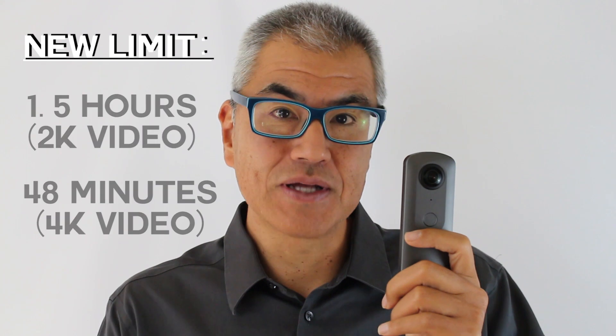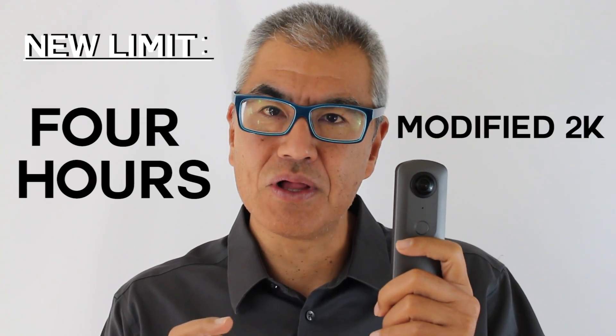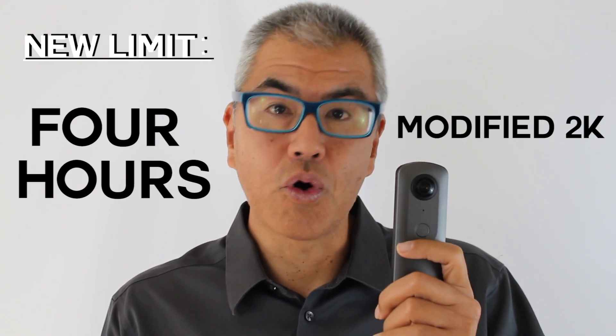I'll tell you how to do it soon — it's relatively easy. I've also had another plugin for 2K video for surveillance, so the quality is a little bit lower, but I can record for over 4 hours.